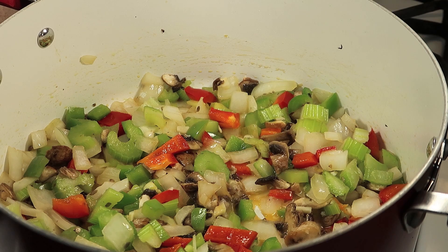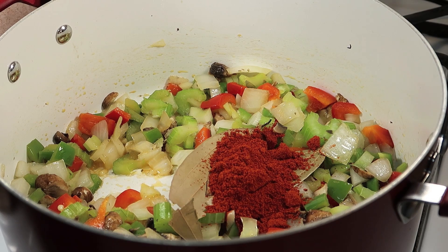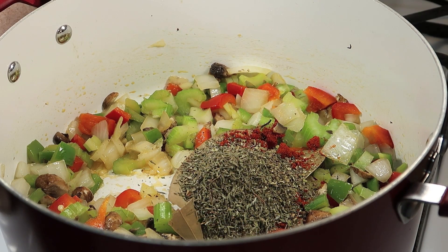And now we're going to add our seasoning. Throw in about 3 bay leaves, some smoked paprika, some cayenne pepper, some basil, thyme, sea salt and parsley.